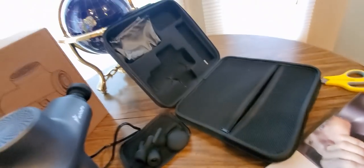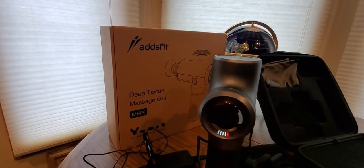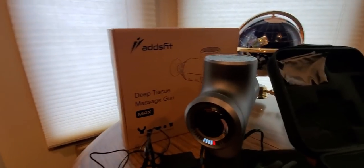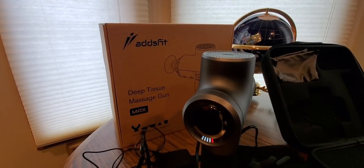It comes with the manual and pretty much everything you need to learn how to use this thing. It's really cool to have. Definitely check it out — all you gotta do is click the link down below, add it to your shopping cart, check out really fast, and then come back and continue to shop.